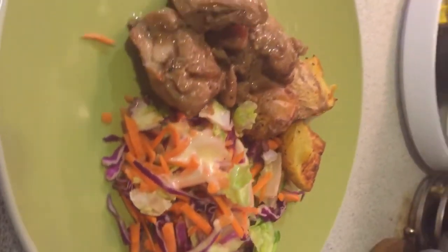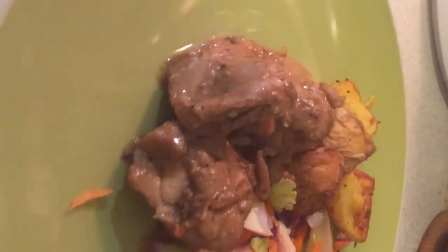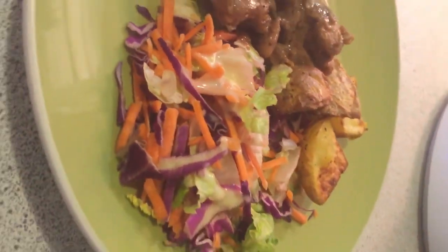Here are our potatoes, done! Bon appétit — voilà, there's our chicken teriyaki with air fried potatoes and of course some salad. We need some salad, guys! Thank you for watching and stay tuned.